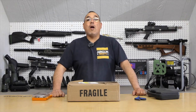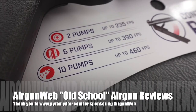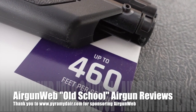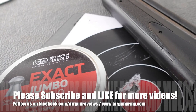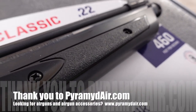Hey there everybody, it's Rick Eutzer here with Airgun Web where we tell you the facts not fluff. And today I've got something cool in this box. Stay with us. So before we get started, I'd like to tell you that this video is brought to you by Pyramid Air.